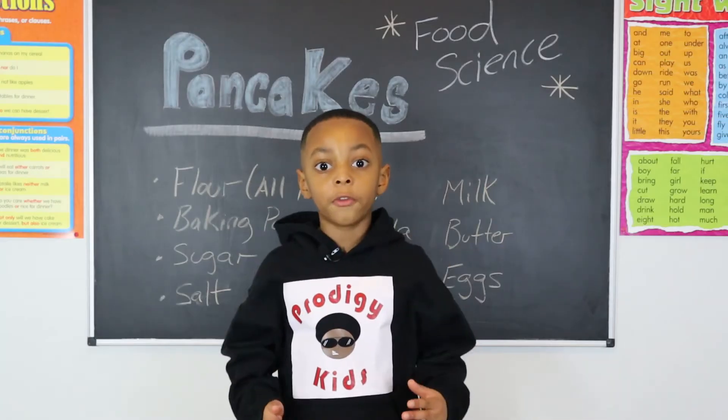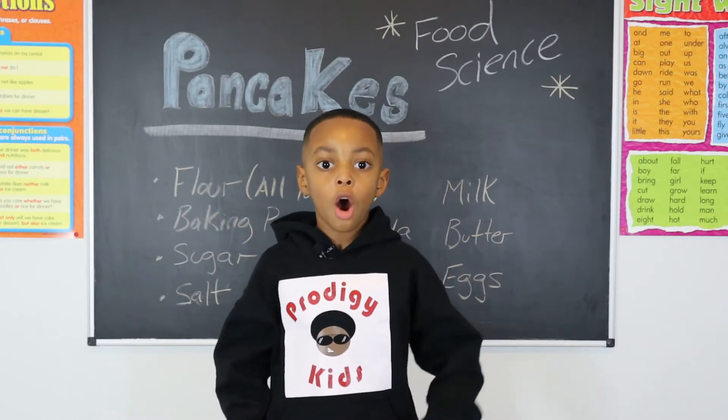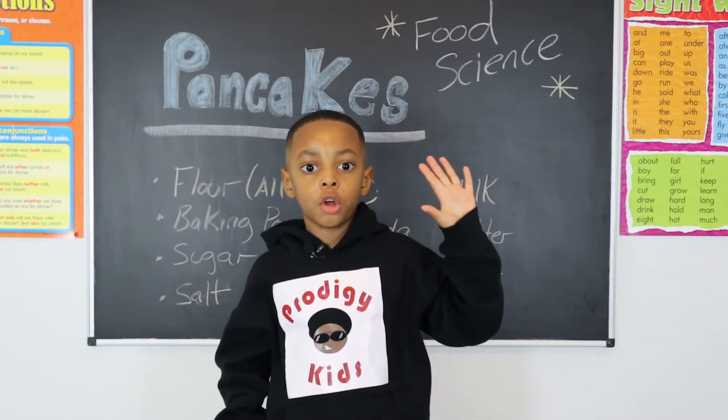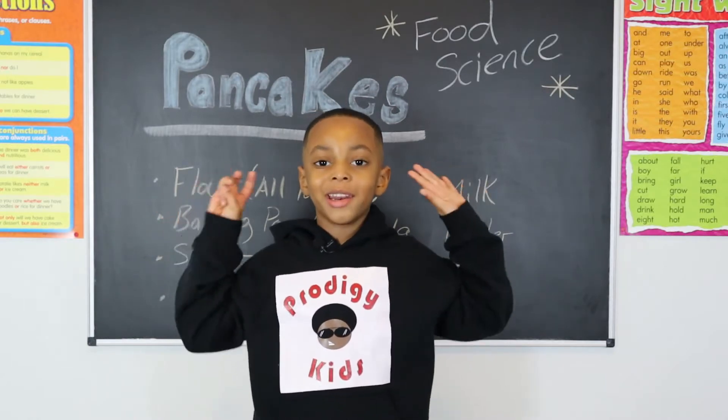The items you will need for today's pancake experience include the following: all-purpose flour, sugar, baking soda, baking powder, salt, butter, milk, and eggs.